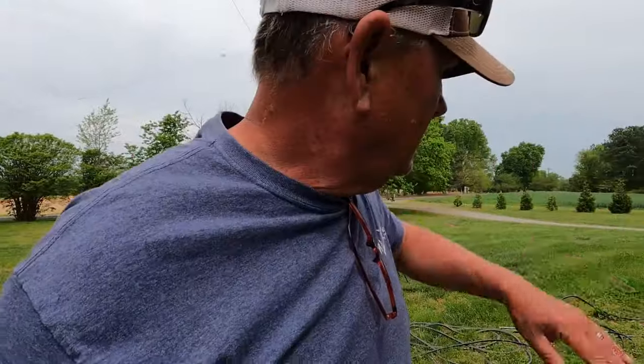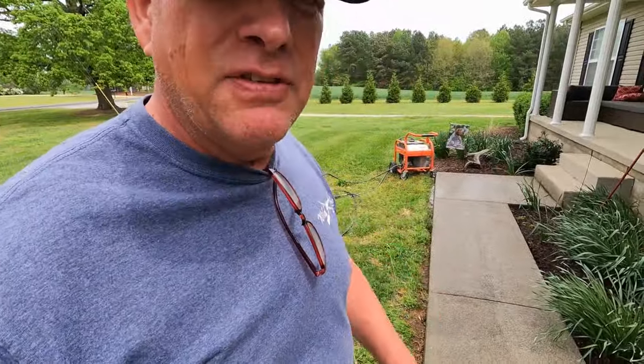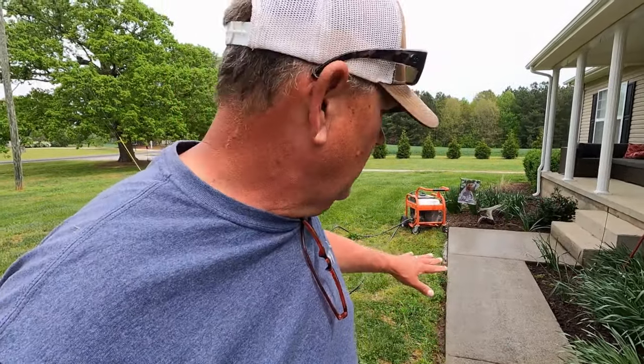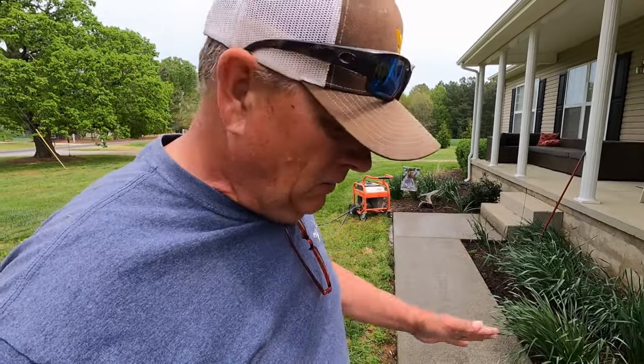So I cut the power washer off so you could get a good look at the sidewalk on this long run behind me. I did half the sidewalk so you could get an idea of how well this cleans. The one thing I'll say about this — I don't have those streaks that I normally do when I use my 40 degree tip, the white tip in the power washer. I don't have those streaks, so I'm really liking that. A lot of times I have to go back over it.